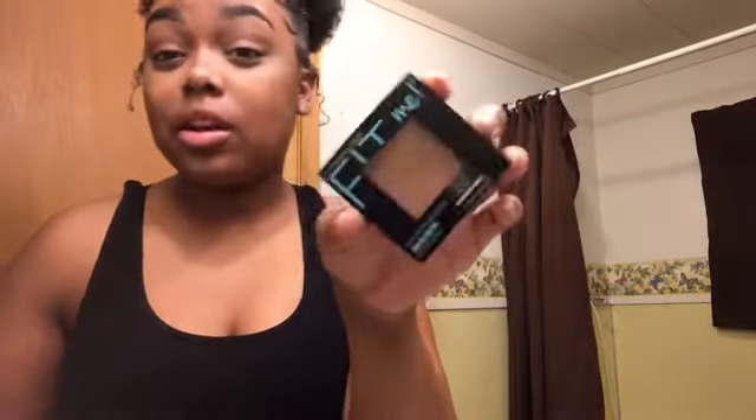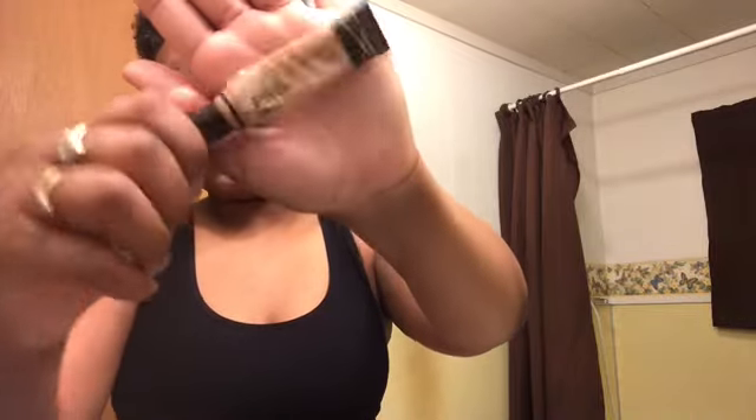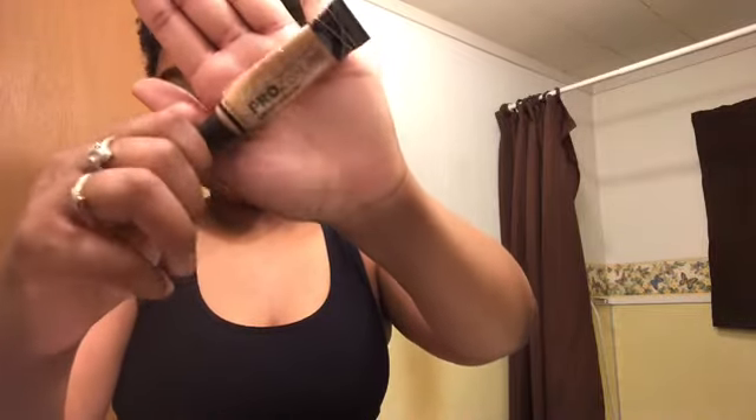Now it's time to apply the foundation. I use Fit Me — I haven't been saying any of the product names, sorry. I use Fit Me powder and liquid foundation; it's the best to me. The concealers I use are LA Pro Conceal. The light one I use is in the shade Warm Honey. I got this at my local hair supply and beauty supply store — you can get them at most local beauty supply stores.